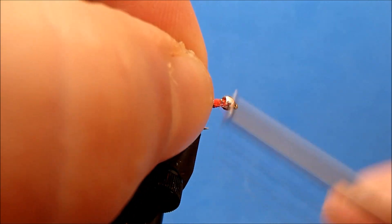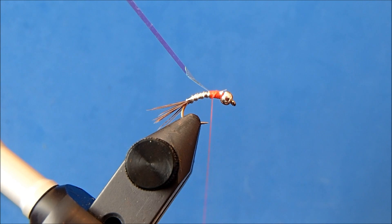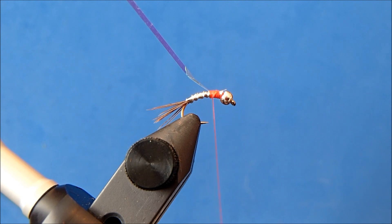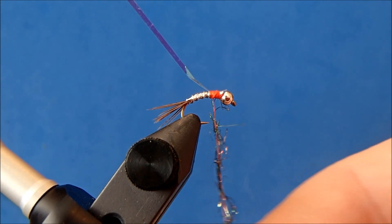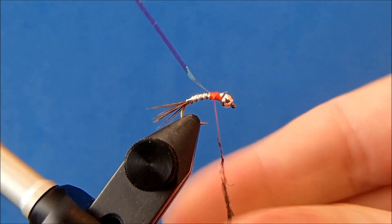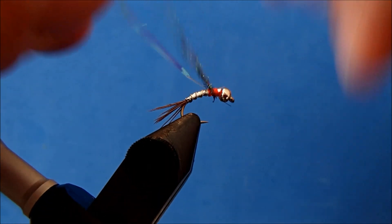This will have a flash to it, so I'll use a pearl tinsel for my flash and tie that on top, then bring my thread back as large as I want my thorax to be. For the thorax I'm going to use a peacock ice dub, although you can use a peacock curl or really any different colored dubbing you'd like. I'll dub a thorax on here and try to keep this relatively tight — this ice dub can be wiry, so I want to keep it as tight as possible.